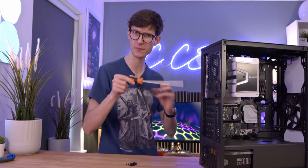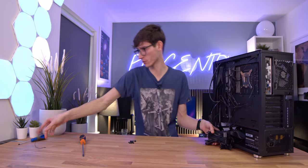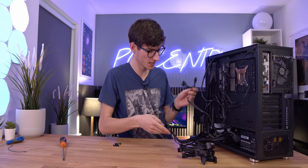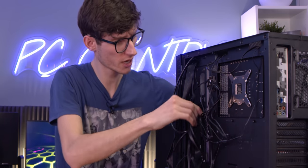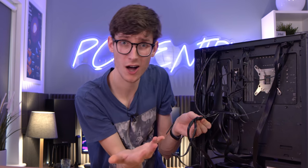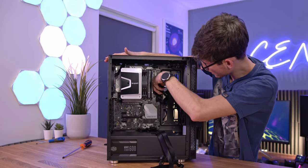It does look quite intimidating - the full bulk of cables you get here - but it's pretty much just the Molex that we're not going to use. With a 600-watt power supply you're not going to get as many connections as say an 800 or 1000-watt. Here's your 24-pin ATX which we can feed through to the motherboard chamber, the CPU cable comes through at the top, and then you have SATA power for our RGB on the front and any SATA-based devices you might be using.